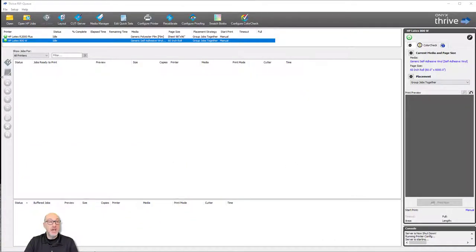Hi everybody, Lee again, and I'm going to provide a quick tutorial for printing with HP Latex printers that include white ink — how to work with them in ONYX and the ONYX white ink workflow. I have ONYX up on screen using Thrive, which will work with a variety of ONYX products. I have both printer series that are Latex printers with white ink: the R series flatbed printers and the new 700 and 800 White printers, which are smaller roll-to-roll printers that also include white.